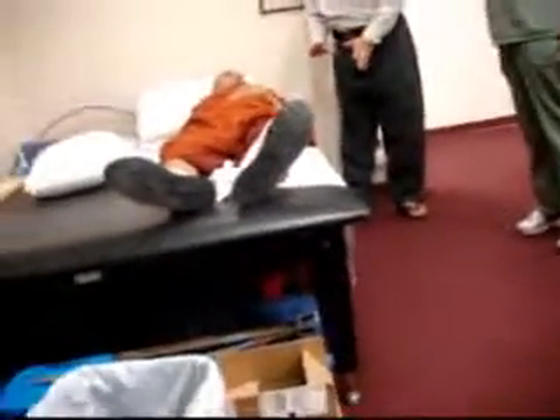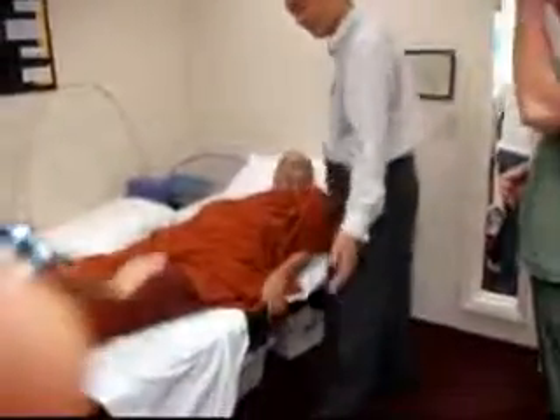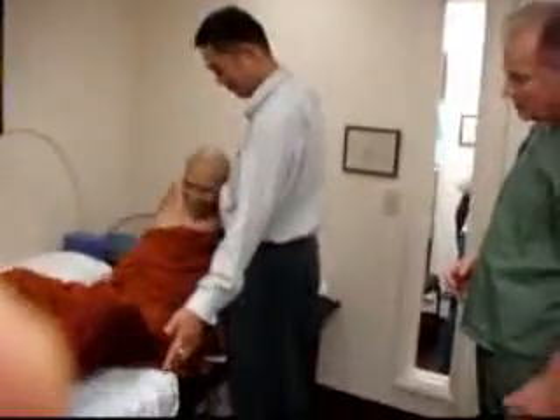Now ask him if he's tired and he needs a break. Does he need a rest? I want him to try now to sit all the way up. I want him to do that five times. If he's not tired yet, he will be. Five times I want him to try and sit all the way up on the edge of the bed — all the way, facing us going this way. That's it. That's it.